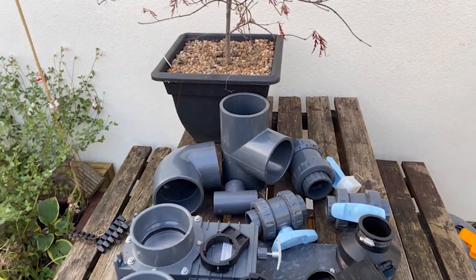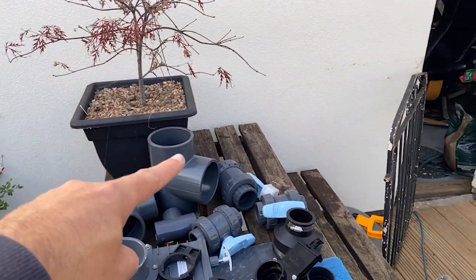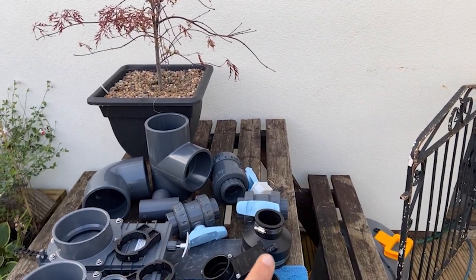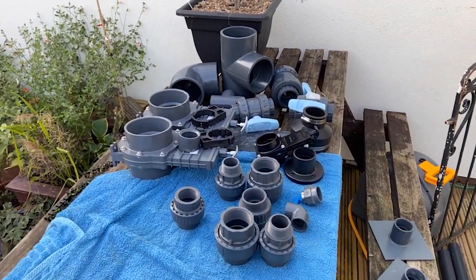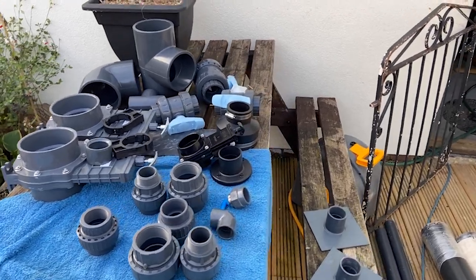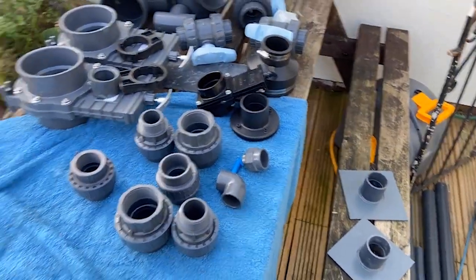Four inch 90 onto a tee piece for purging, got ball valves, a couple of slide valves, some unions to go on the pumps, along with some plates to go through the side for the returns.